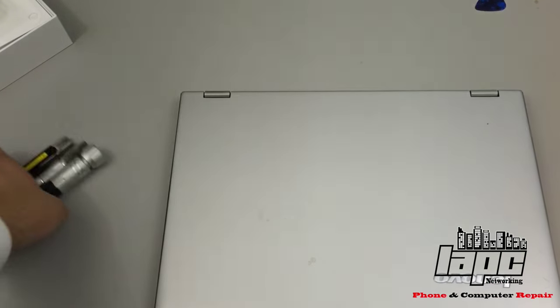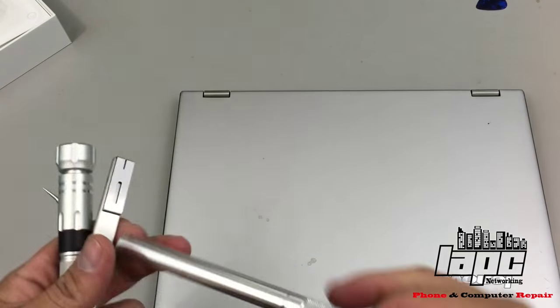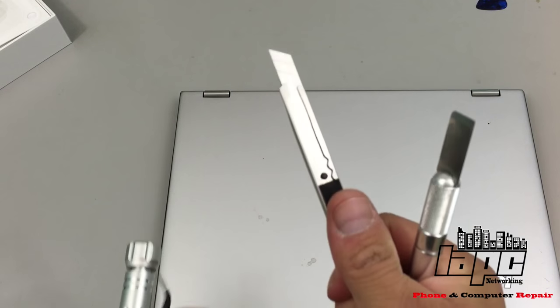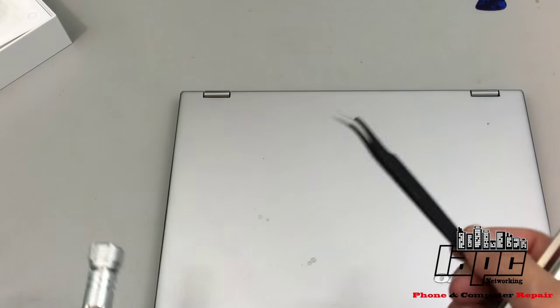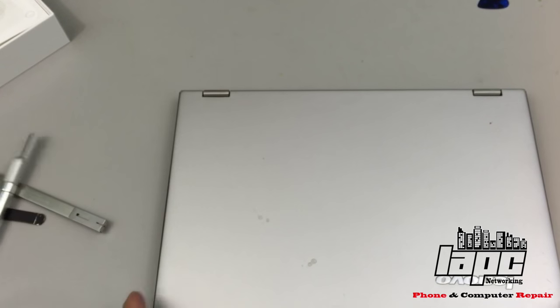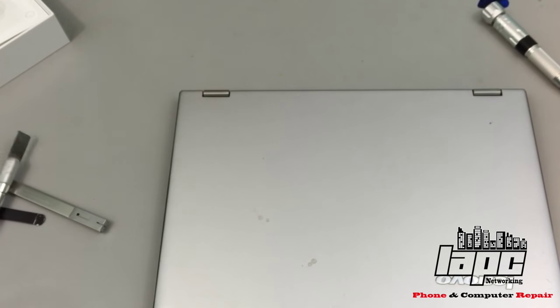To do this we're gonna need a couple of really basic tools: a little spatula, a knife, tweezers, and your regular Phillips screwdriver. So the first thing that we're gonna do, let me get in here.